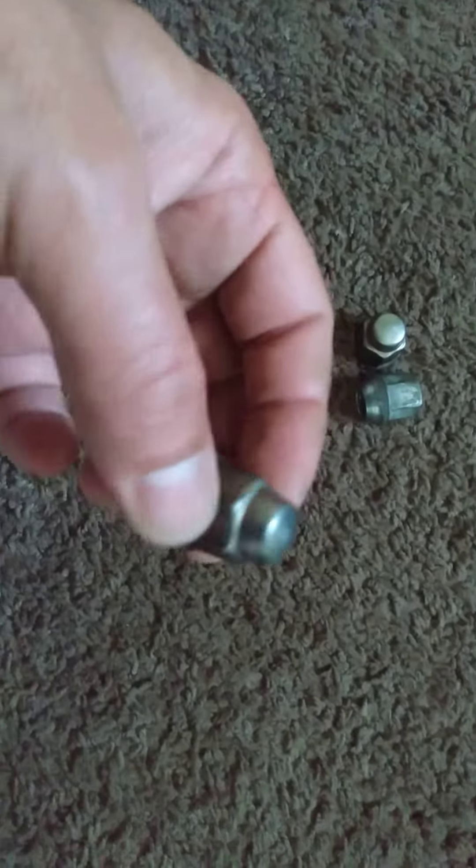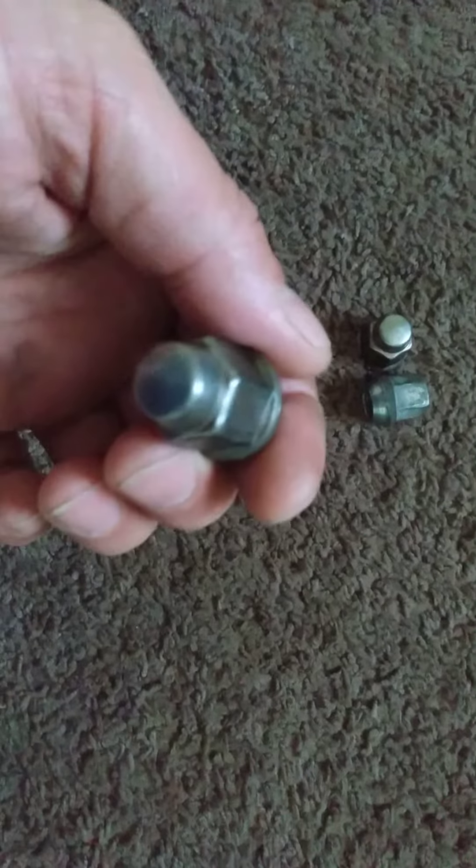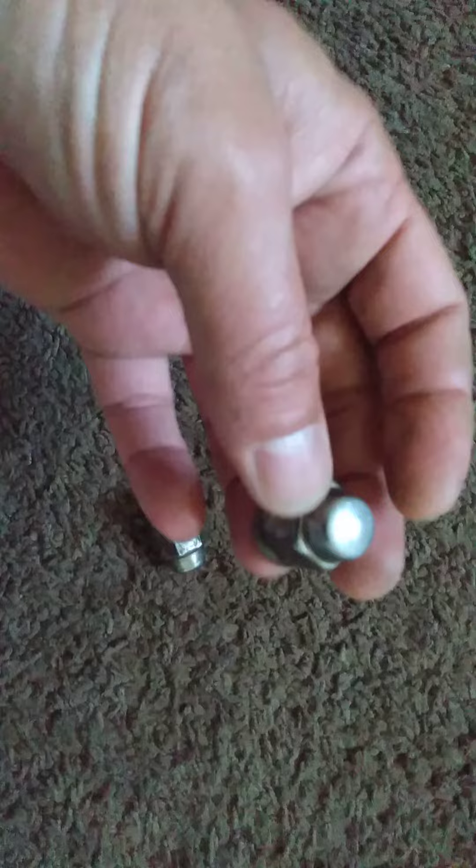This video is about a gripe about Jeep lug nuts that I got on my Jeep. They look like this before, but there's like this — this one actually came off — it's like a shell of chrome or something.